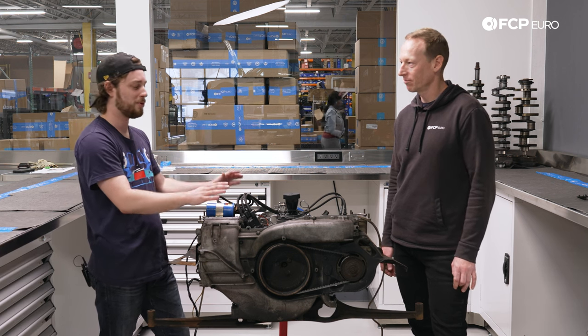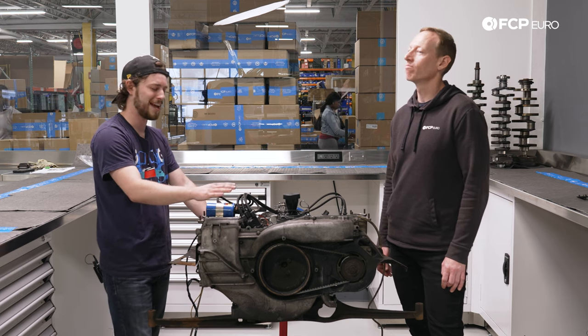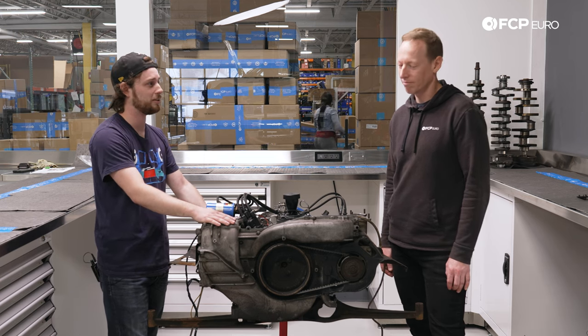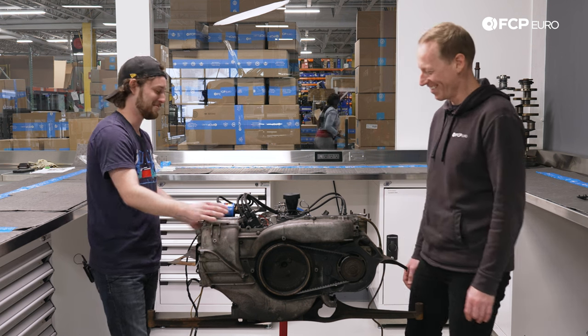My car was originally a 1.7 liter, but when I bought it I was told it was a 2.4 liter. I have absolutely no documentation for that; I'm not sure how they got to that figure, and I really don't know if it is that big. So this is going to be a little bit of a discovery as we go along — we'll have to get the calipers out.